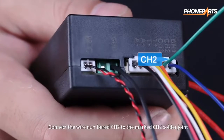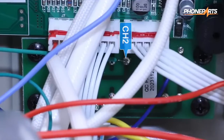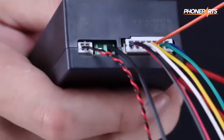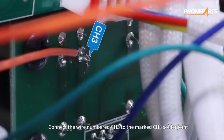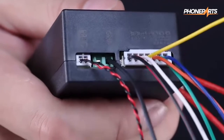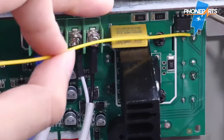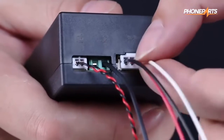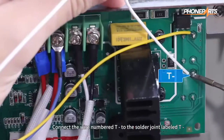Connect the wire numbered CHE to the marked CHE solder joint. Connect the wire numbered CHR to the marked CHR solder joint. Connect the wire numbered CH3 to the marked CH3 solder joint. Connect the wire numbered T+ to the marked T+ solder joint.